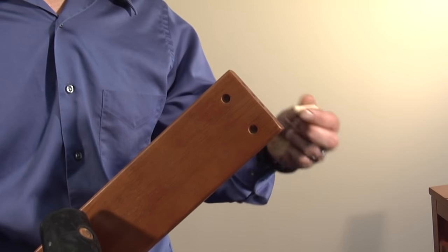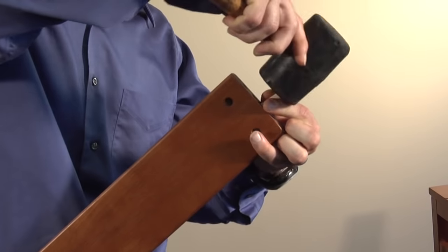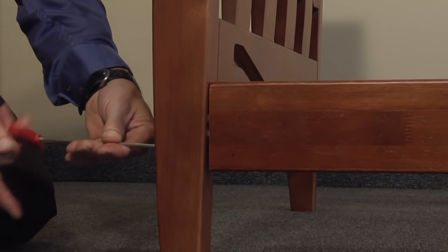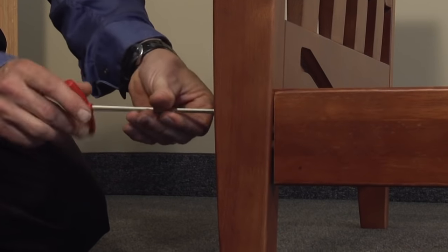Step 2. Tap the wooden dowels and the stretchers, and attach the arms to the stretchers using the bolts and barrel nuts. It is important that these bolts are left loose until the final steps of assembly.